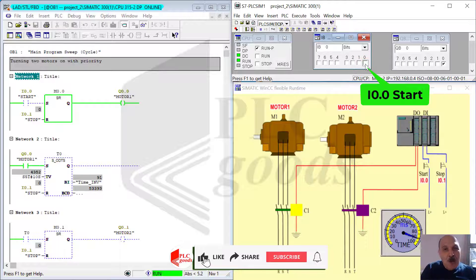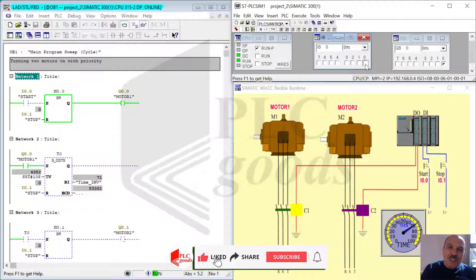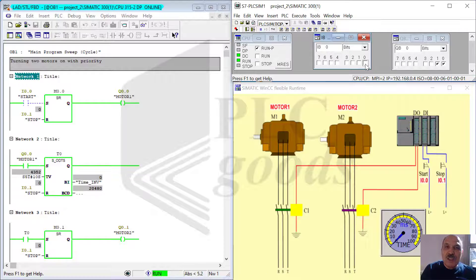Pressing the stop button turns off both motors. I hope you enjoyed watching this instructive short video. Please be informed that throughout my 23 instructive videos in the Programming Siemens Simatic S7-300 course, I showcased how to use Simatic Manager software to generate PLC control programs.